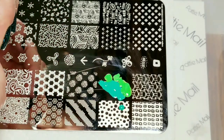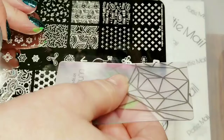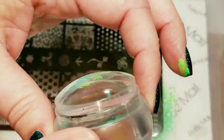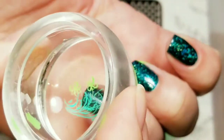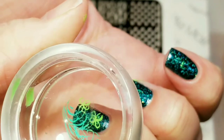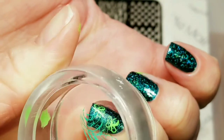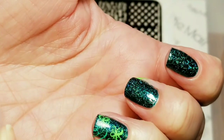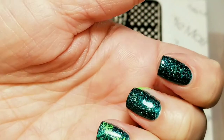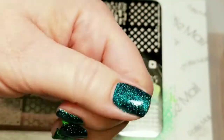I've got my queen stamper here, so I'm just going to scrape this. Okay, we have a perfect pickup, and I'm just going to put those right here. There - I wanted a lot of the green background to show through, but I did want those flowers. I think those look really awesome. I'm going to do the same thing to my thumb.